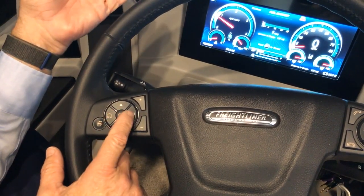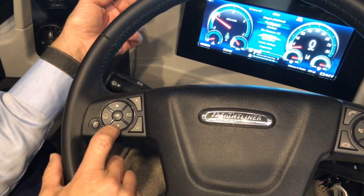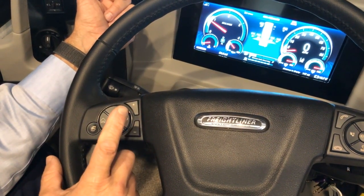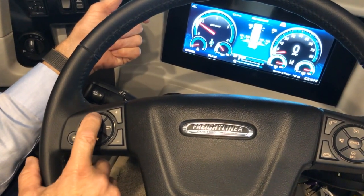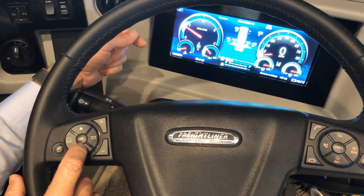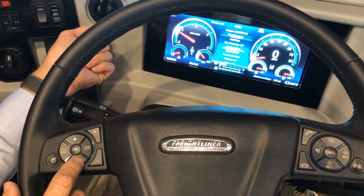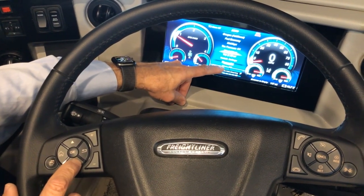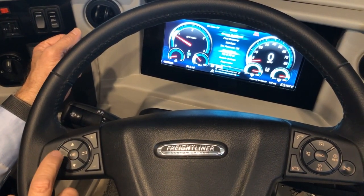To go back and choose a different item, go back to the home screen and scroll to items like tire pressure. Press OK to view all tire pressures on one screen. To return to the menu, press the home button. The menu includes vehicle settings, trips, diagnostics, and menu off.